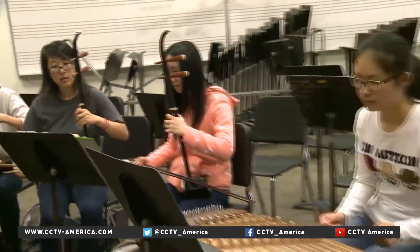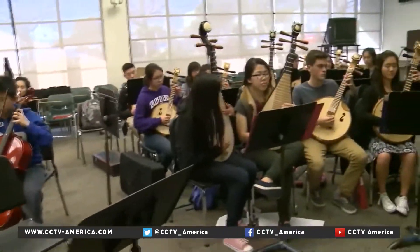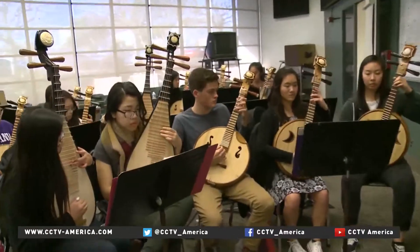I think music is very important for the development of the whole person. And here, when we're teaching music, using Chinese instruments to teach world music, the statement is that we are here to celebrate our differences.